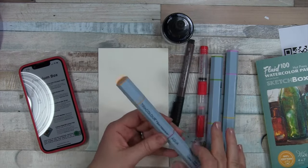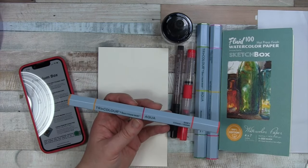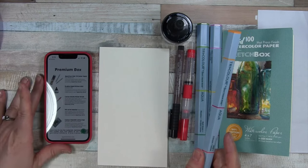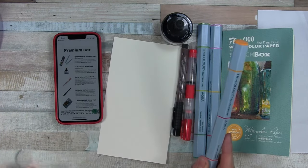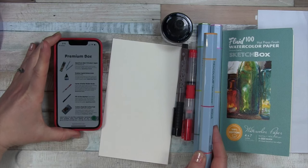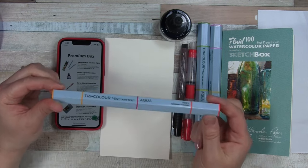What are these? Wow, they're really long. My first reaction is I don't love it, but that doesn't mean I won't love it in the future. Tri-color Spectrum Noir Aqua. These brush-tipped markers each contain three water-soluble colors, perfect for mixing and blending. Retail price at $14.95 — does that mean for three of them? Probably.